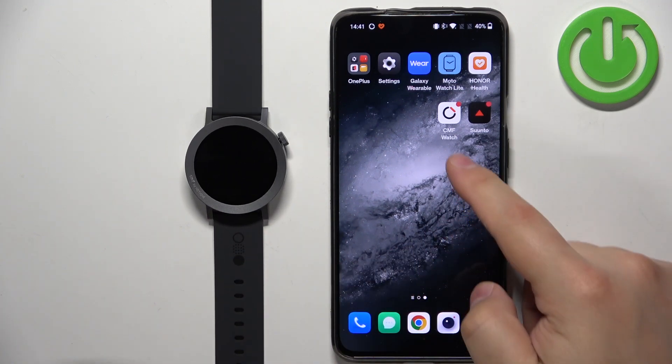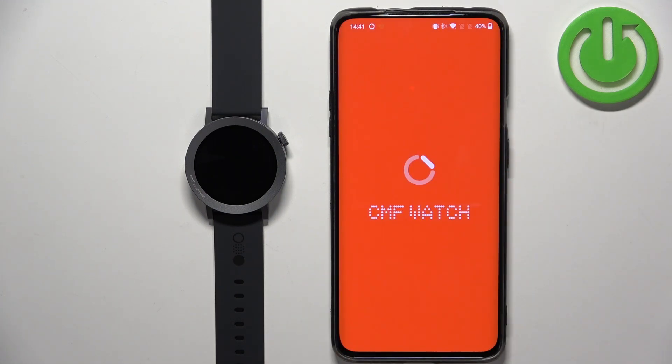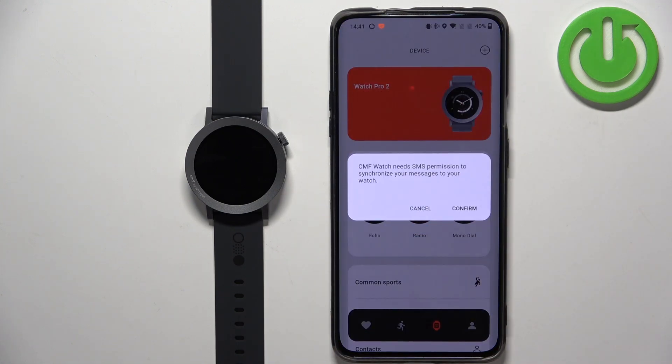If your watch is paired with your phone, you should have the CMF Watch application on it. Tap on the icon to open the app. In the application you should see the health page. Now tap on the device icon.